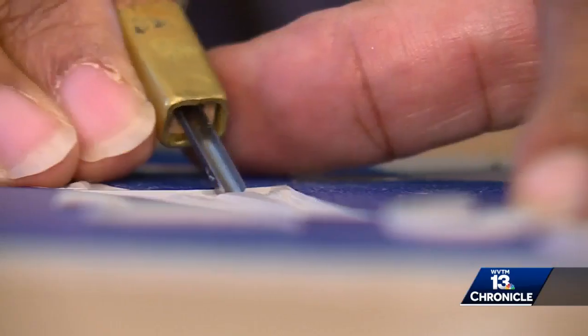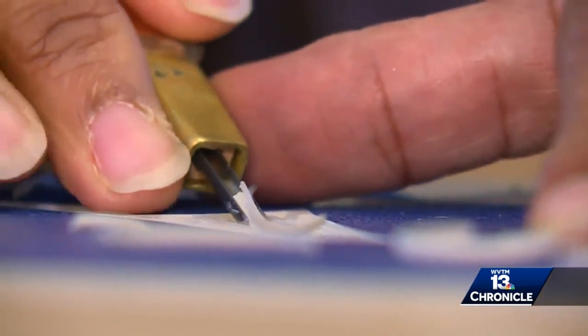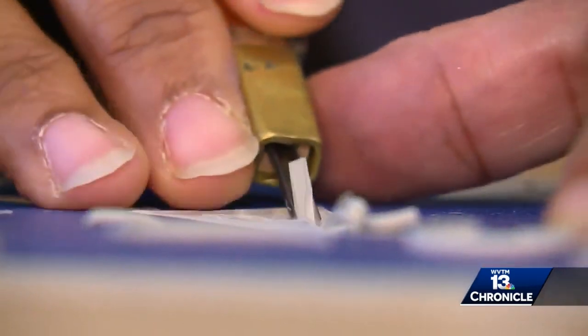I really love the solitary act of carving, and it is a very solitary practice because of the gouges that you use, which are very, very sharp. You just cannot have a lot of distractions around you.